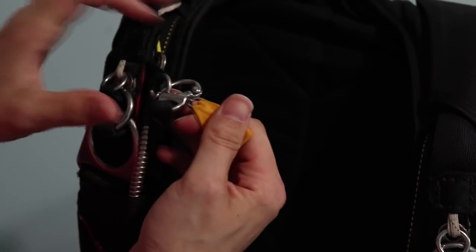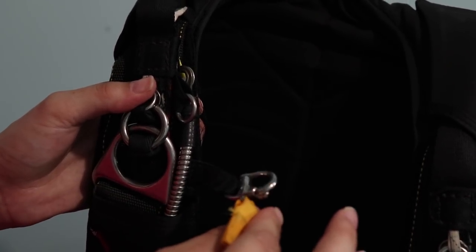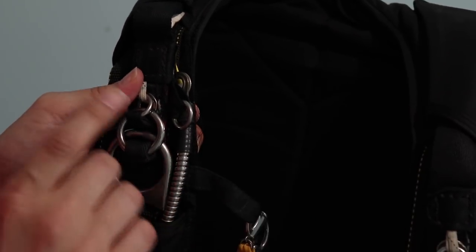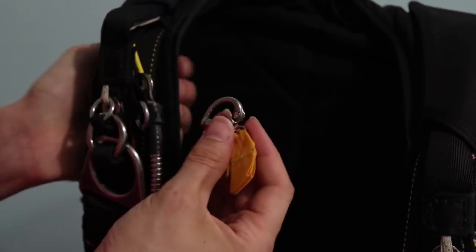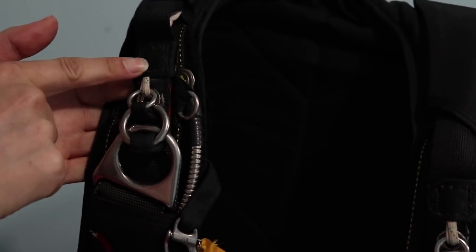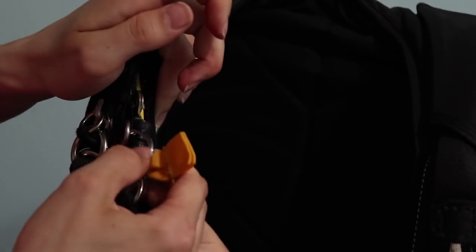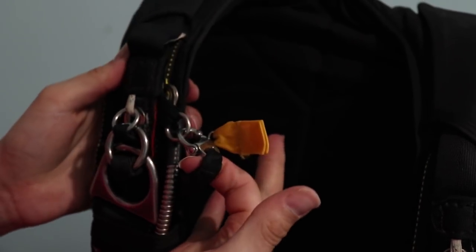One good thing is that by pulling on it, you can remove it. In some cases, you will want to remove your RSL so that if something happens, the reserve pin is not pulled out when the main canopy is released. For that matter, we have that small device here at one end of the lanyard. It's pretty simple and it's just attached here to one of the main risers.